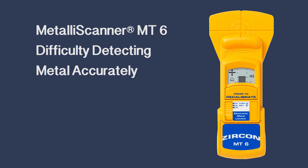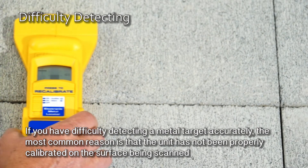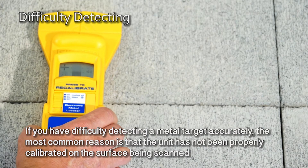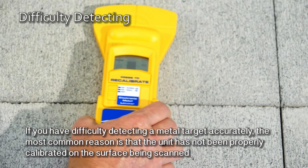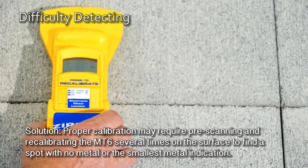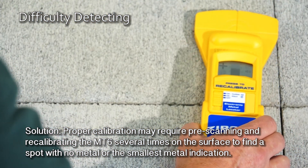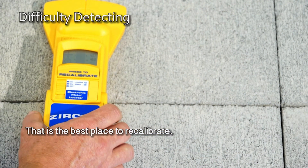Difficulty detecting metal accurately. If you have difficulty detecting a metal target accurately, the most common reason is that the unit has not been properly calibrated on the surface being scanned, but away from any metal. Solution: proper calibration may require pre-scanning and recalibrating the MT6 several times on the surface to find a spot with no metal or the smallest metal indication. That is the best place to recalibrate.